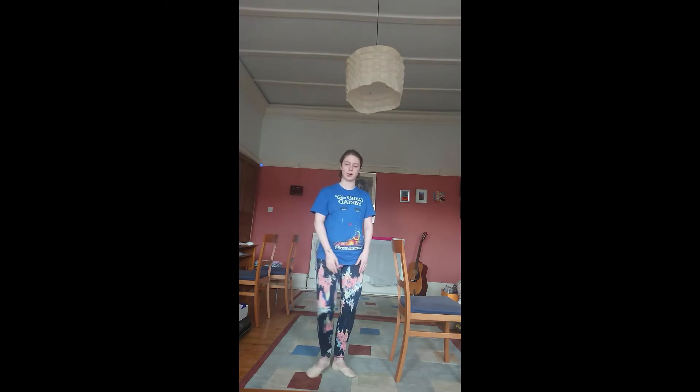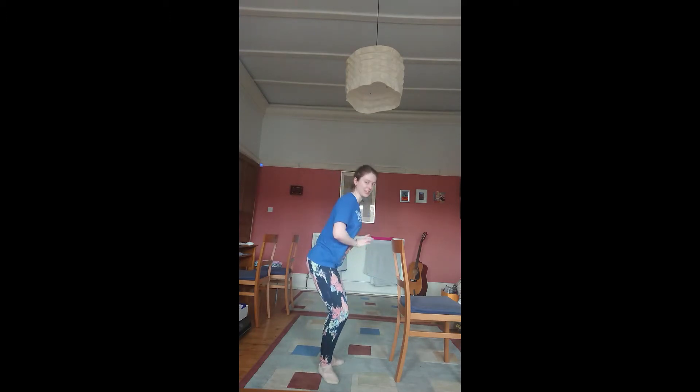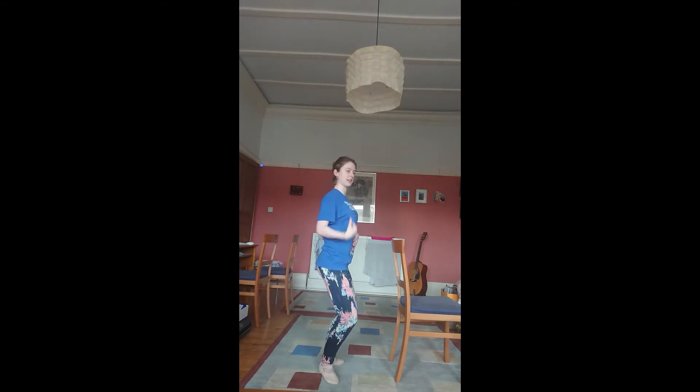We're going to start with plies. A plie just means to bend, so all you're going to be doing is a bend like this. Your feet are in first position — heels together, toes pointed out. When you plie, make sure that your knees are going straight out over your toes. It's not a squat; you're not sticking your bum out. You're keeping everything upright, everything in line.